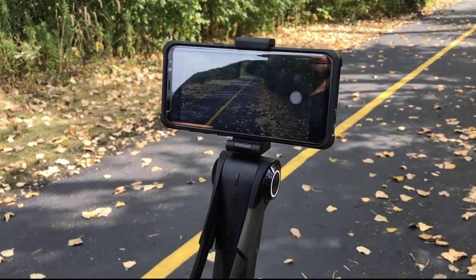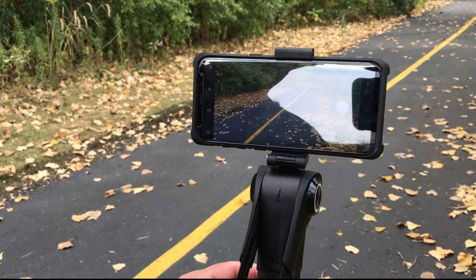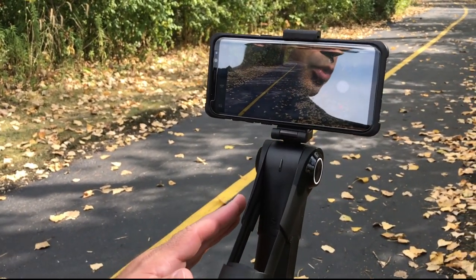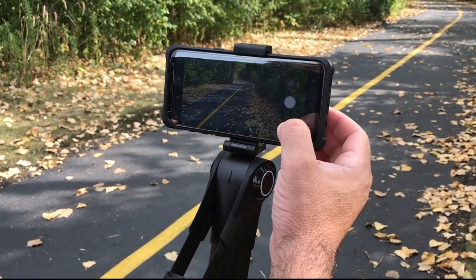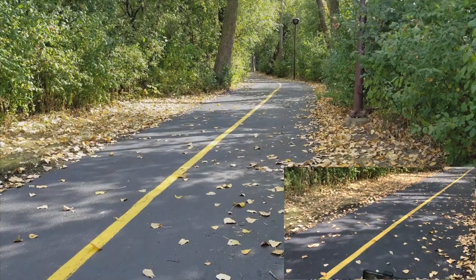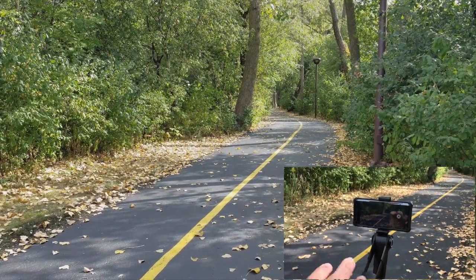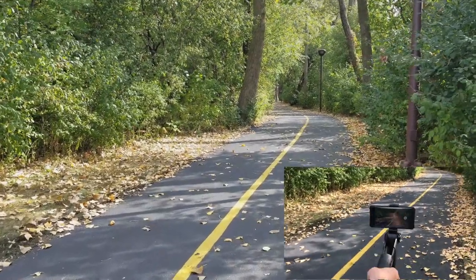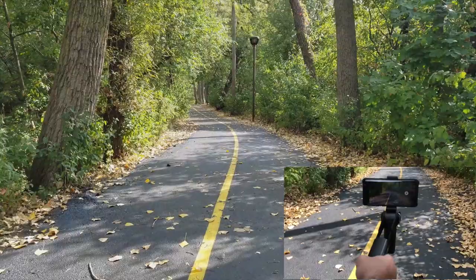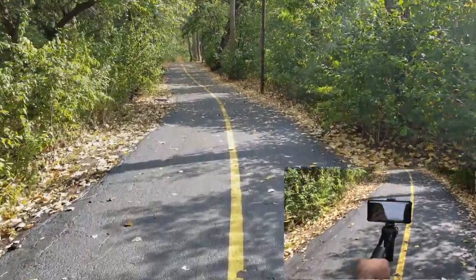Now we're going to use the native camera app. All the features still work — the adjustment of your shot and holding it works exactly the same way as with the Snoopa app. Frame your shot, adjust the pivot of your gimbal to the level you want, just as you would with the native app. We're going to use the Samsung camera app since this is the Samsung S8 to record the area we're walking through. Going up, going down, moving left and moving right — all those features are still in play even though I'm using the Samsung native app.